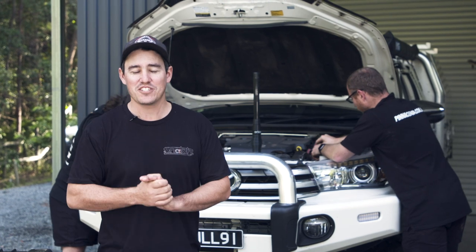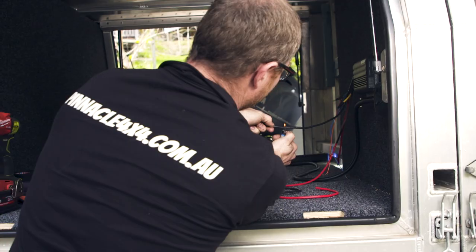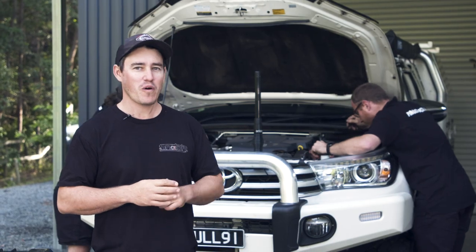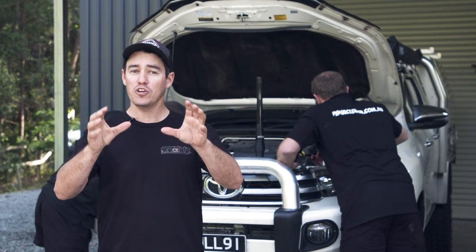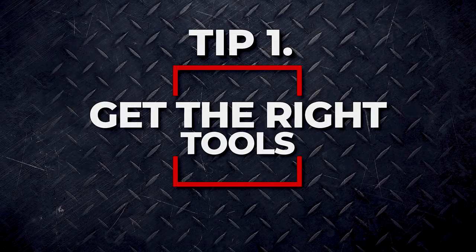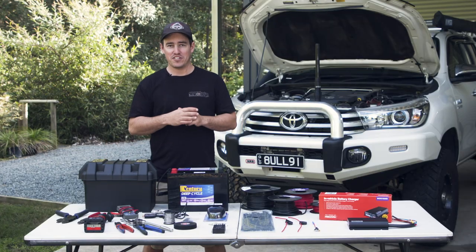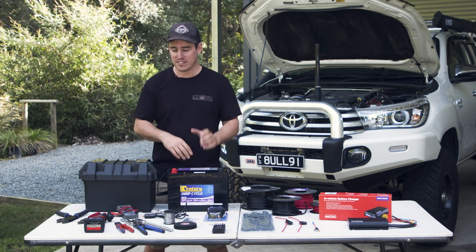Now's the time we can start the install and get the 12-volt system fitted up in the Hilux. Behind me, I've got the experts from Pinnacle 4x4. We trust them with all the maintenance of our four-wheel drives to make sure we can go right around the country incident-free — they're also 12-volt gurus. Along the way, we're going to rack their brains for 10 of the best DIY tips to install a 12-volt system the best possible way. We're going to show you some of the tools you'll need to do a job like this yourself in the driveway. There are a few specialty ones that are going to make life so much easier.